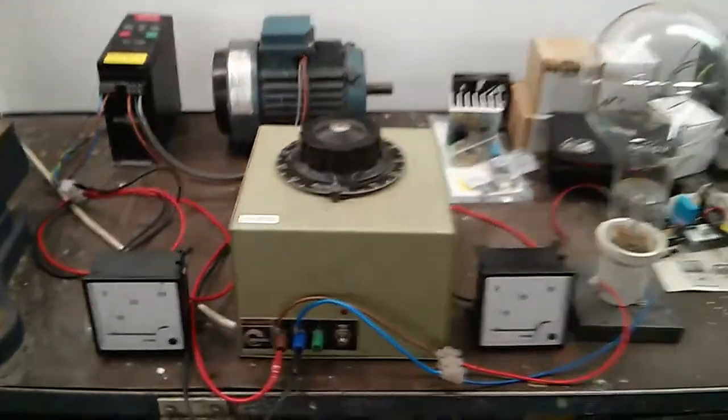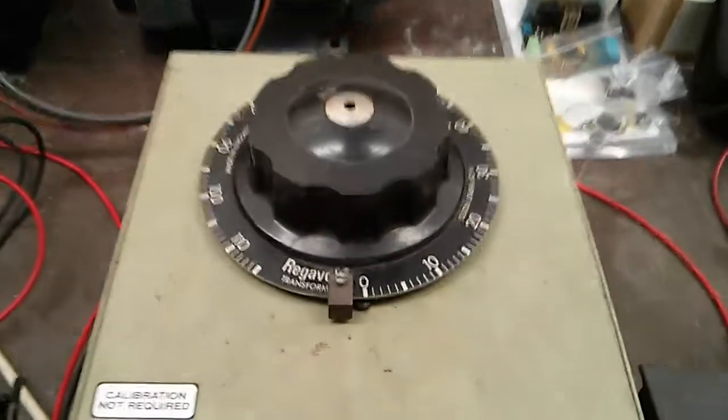Hey guys. Just doing a quick video on the new Variac I've recently acquired. It's a Berco Regavolt 715 LAB.